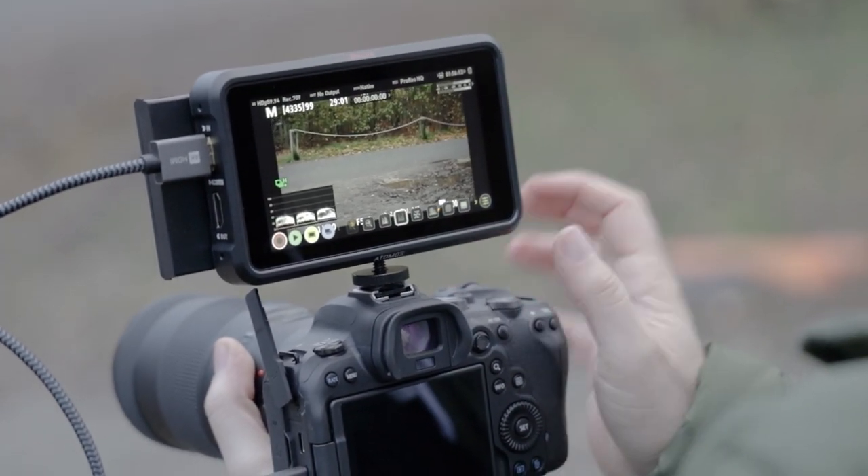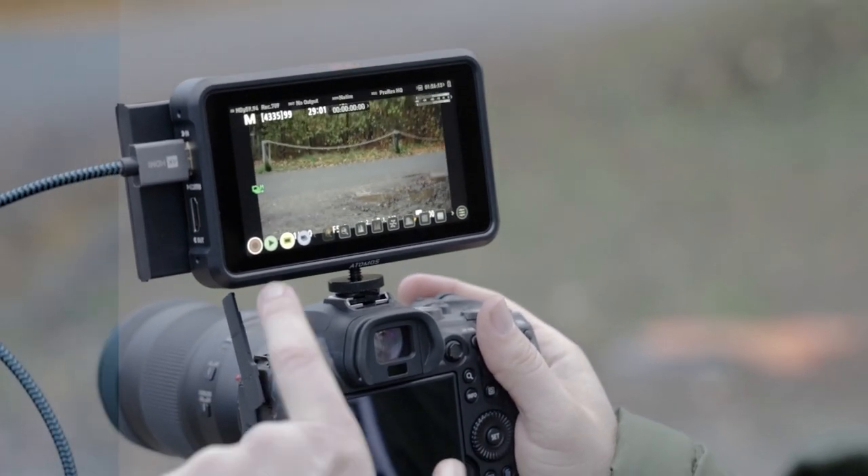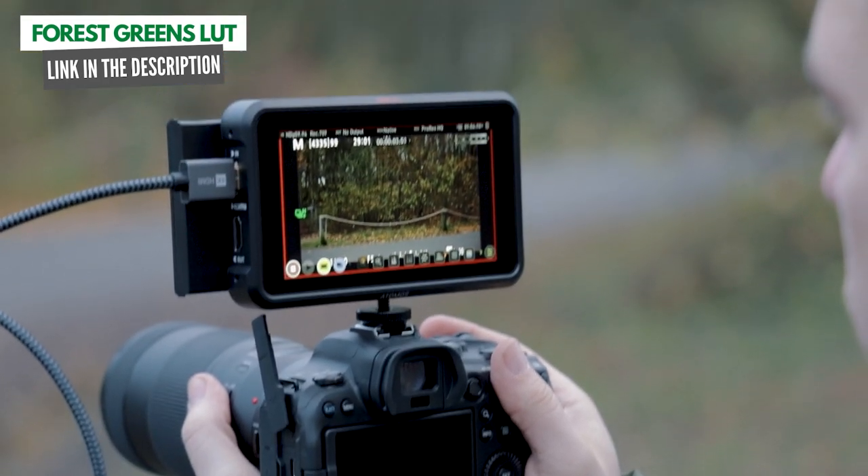In today's video I'm going to be showing you a real world review of the autofocus on the Canon R6, and in particular I'm going to be looking at the animal autofocus to see if it performs as good as everyone's saying.